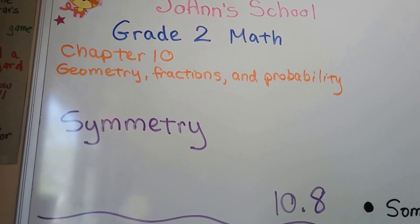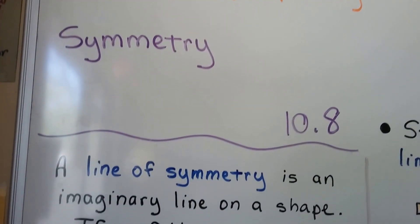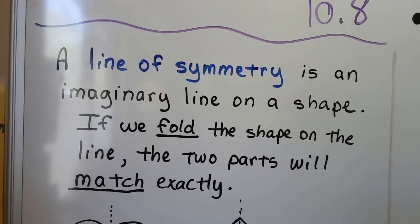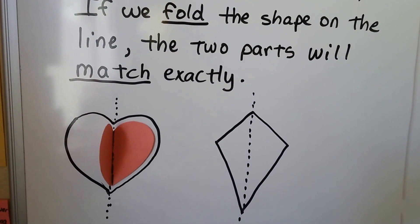This lesson's all about line of symmetry, lesson 10.8. A line of symmetry is an imaginary line on a shape. If we fold the shape on the line, the two parts will match exactly.